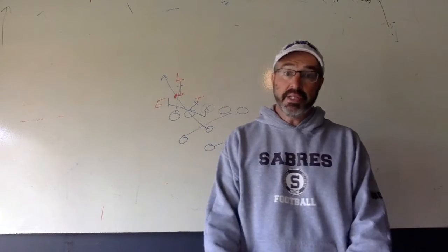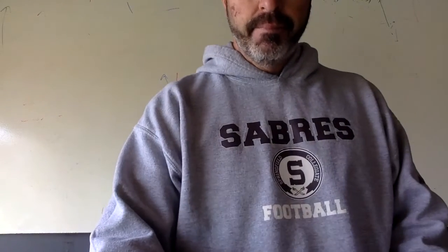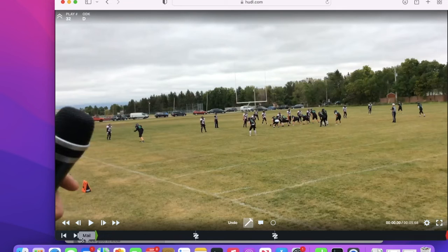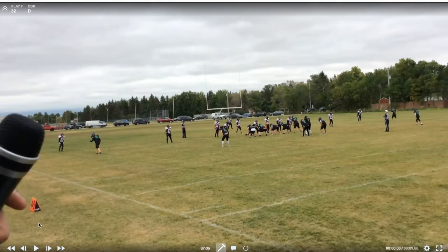Let's make sure we can correct this. Okay guys, let's take a look at this play, the one I was just talking about on the board, and we're going to try to make sure that we all can learn from it.